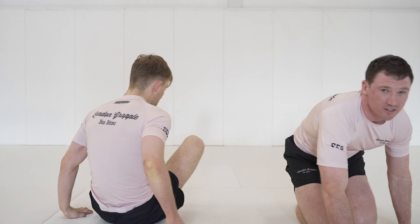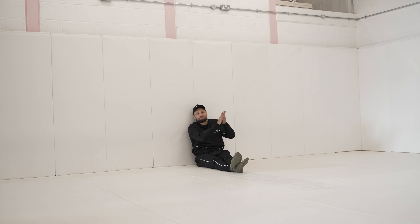There are a few options to finish the heel hook from the saddle. The key is to attack the upper body to create lower body exposure. I'll see you in the next one.